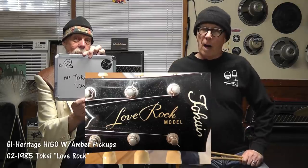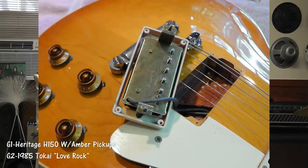Guitar number two: the 1985 Tokai Love Rock. Pretty good sounding guitar. It's completely stock, off-the-shelf — nothing done to it or added to it. No idea what the pickups are; some people guessed they might be Maxons or Gotōs, we don't know. It sounds good and I hear something in those pickups I really like. We're not going to blame you if you guessed the Tokai — I probably would have too, and apparently did anonymously on the Les Paul forum.